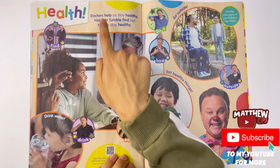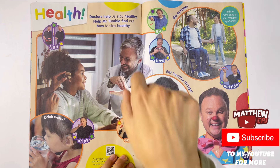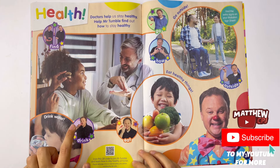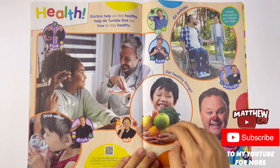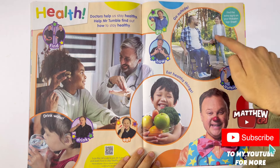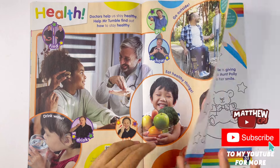Health. Doctors help us stay healthy. Help Mr. Tumble find out how to stay healthy. Drink water. Go outside. Eat healthy things like fruit and vegetables.